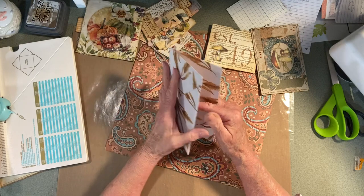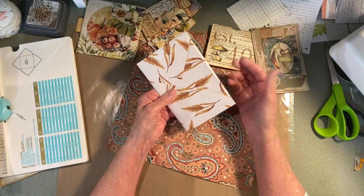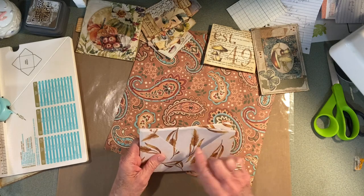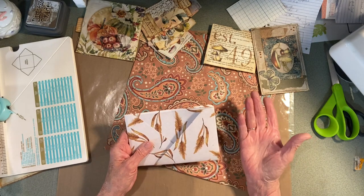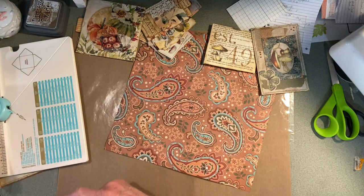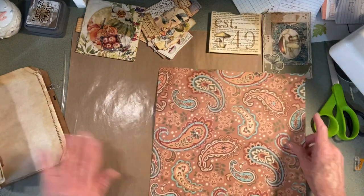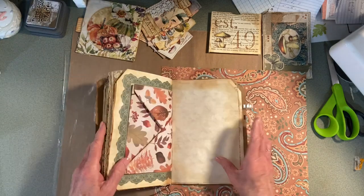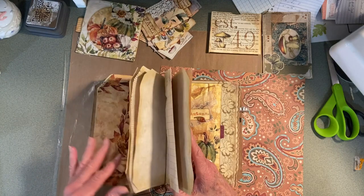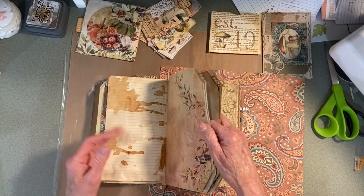I thought maybe I could cut this and make another pocket, but I think this part would fall out. If you wanted two-tone, that would be okay, or if it was reversible paper you could turn it the other way — but I like that it has the edge on there. Which I think was also a Corey Dahman technique.